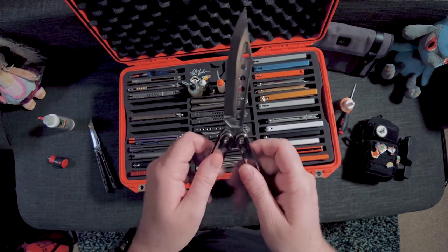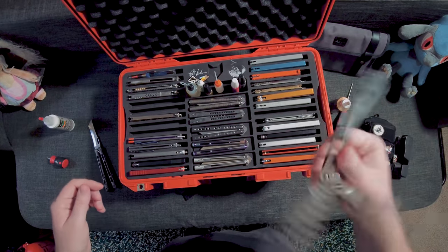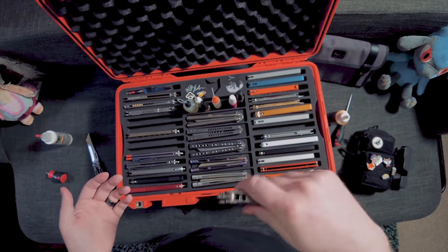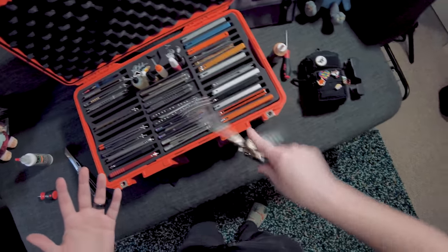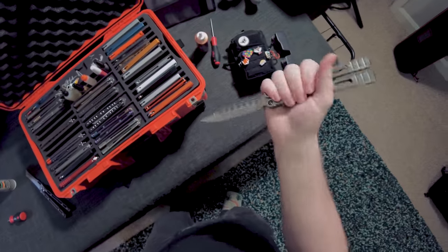So I've added the lube and you can already feel — oh, listen to that difference. Oh man. That's immediately a substantial difference and it feels really nice to flip.